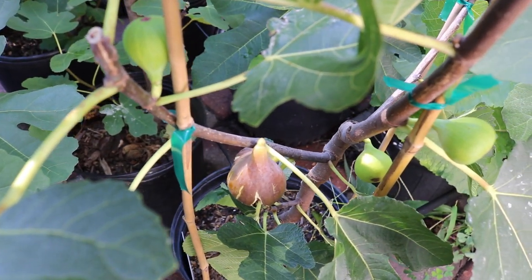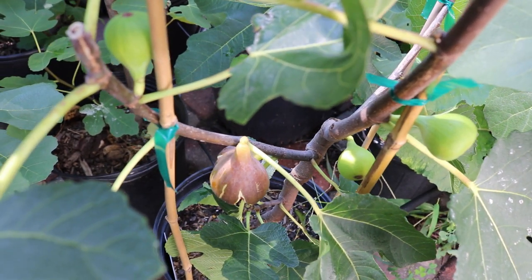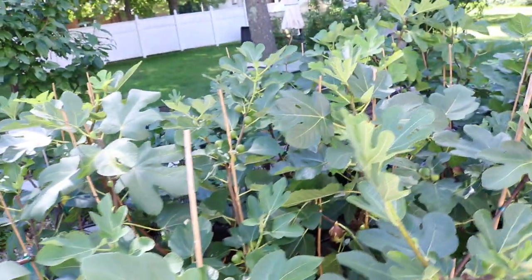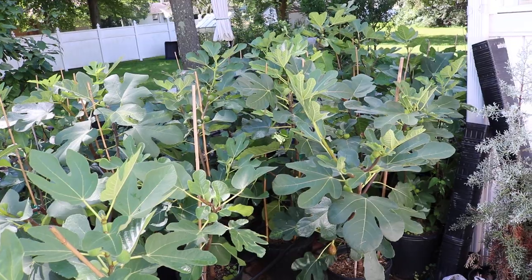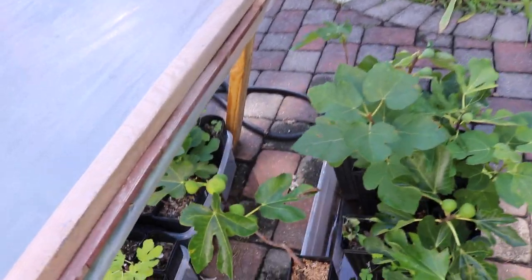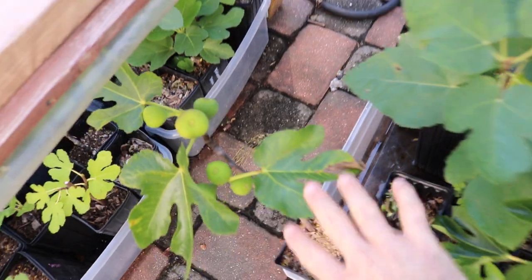All right, you guys, this is Ross the Fig Boss. Today we're doing a fig review. The variety we're looking at today is called Regatta Rosa A. There's a Regatta Rosa A and a Regatta Rosa B. They're Italian varieties. I don't entirely know where they come from or who they come from, but I do know that my friend Wills down in Florida has these varieties, and I would argue it's an extremely productive tree.